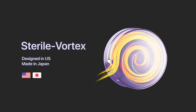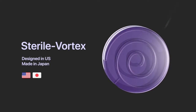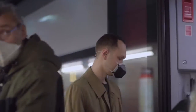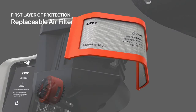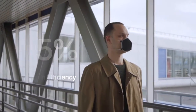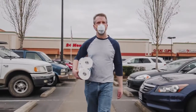All the air you breathe is sent through UM's patented Sterile Vortex. The ultra-high intensity UV-C light instantly purifies and sterilizes the air ten times faster than you can breathe. The first layer of protection is a replaceable air filter that blocks 95% of all particles larger than 0.3 microns — the same degree of protection as a N95 mask.